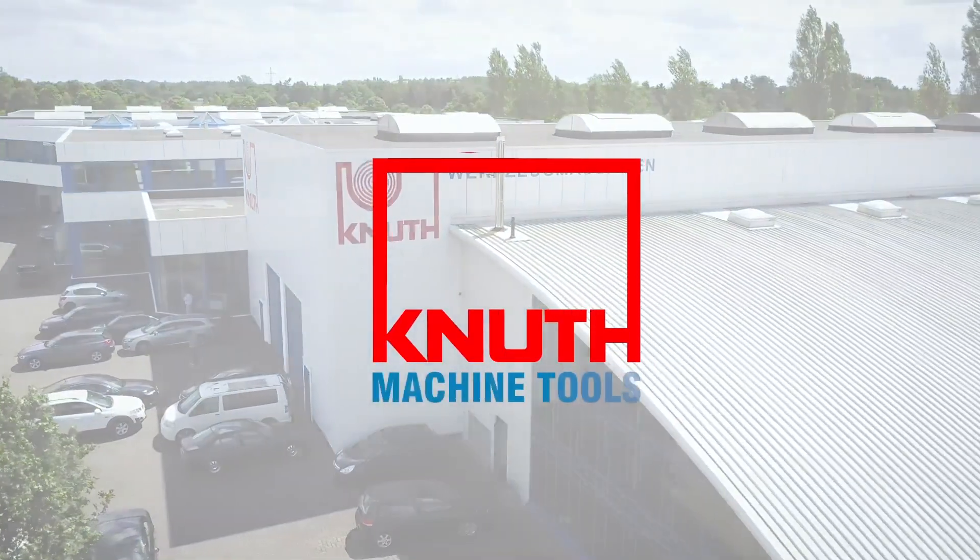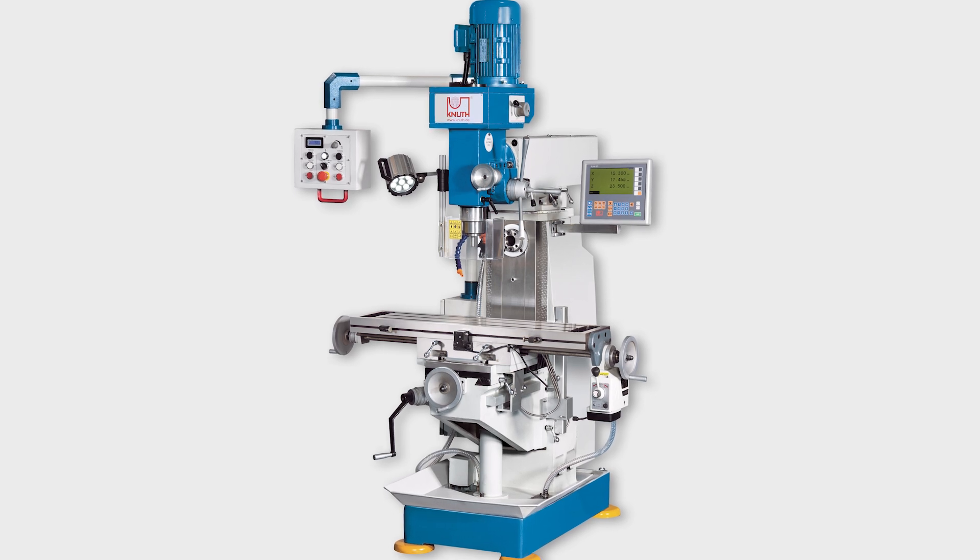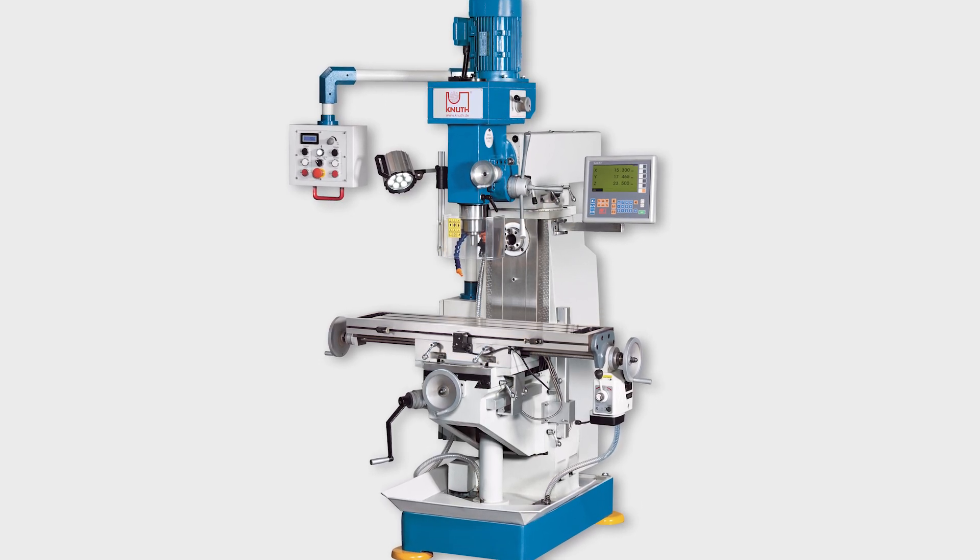Welcome to Knut Machine Tools, your reliable and quality machine tools provider. Today we present the Universal Milling Machine VHF 1.1.